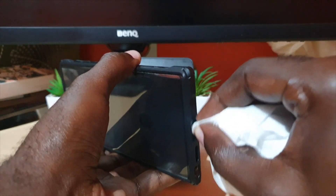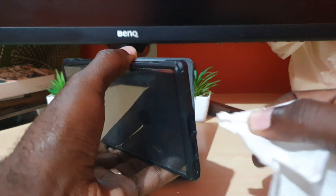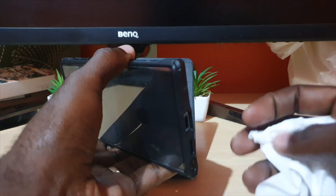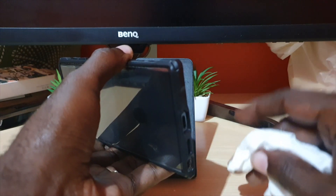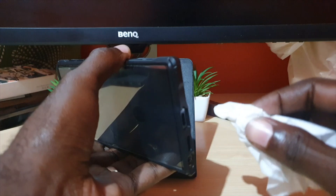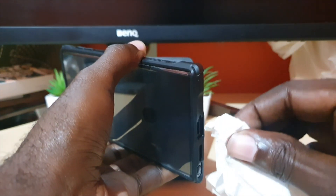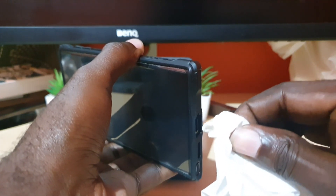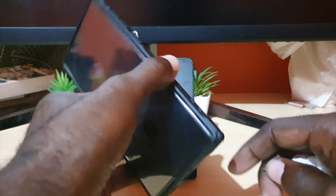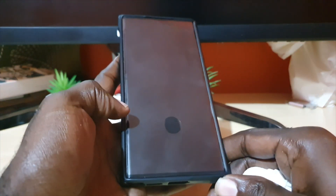Once you clean the port and get the toilet paper all the way in there, it can remove even residual moisture that could be from sweaty palms, being in a humid environment, or your device getting wet without you knowing. That's the first thing to try — make sure there's no water or dirt inside the port.